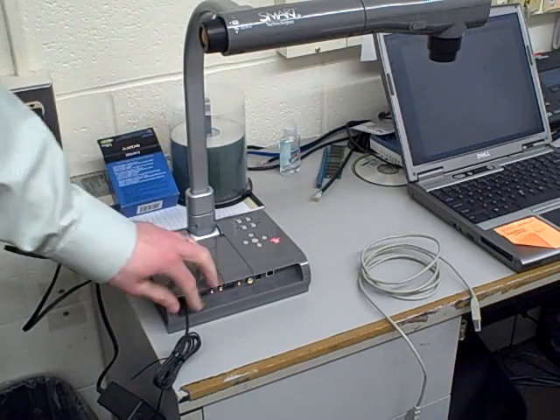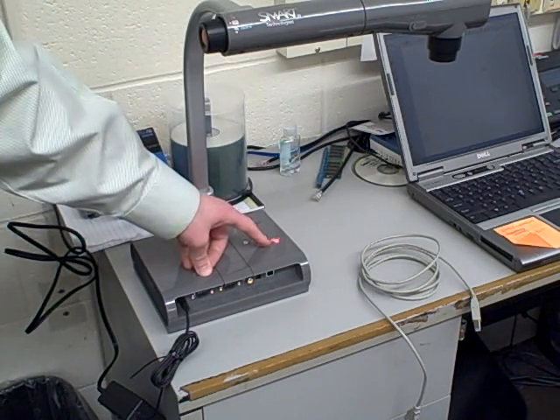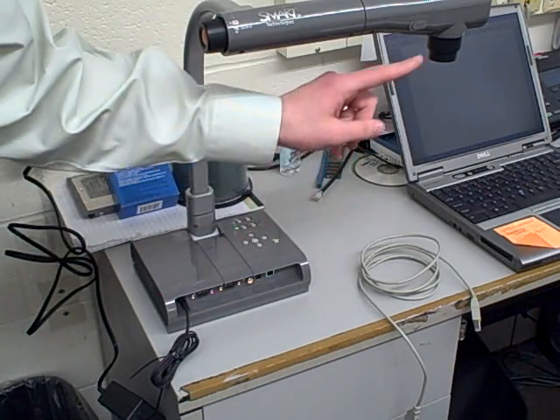When you plug in your document camera, you're going to see the power light turn red. That means that it has power, but it's not on yet. So if you press the power button, it's going to turn green, and that means that the camera itself is live.